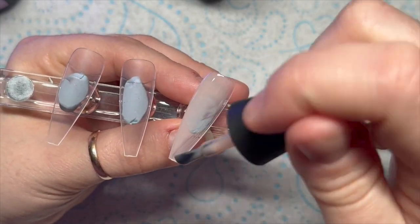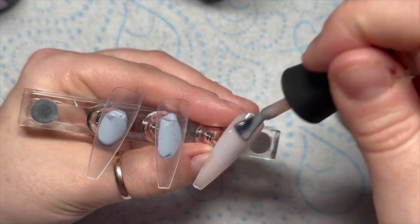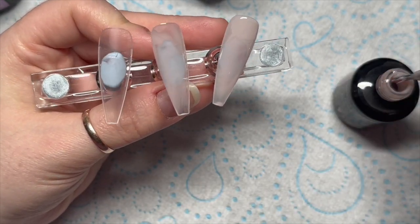I'm going to start with the two nails that need the nude color on, so I'm going to put one coat of Flirty on and then cure that in my lamp for 30 seconds.